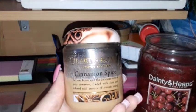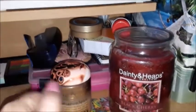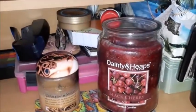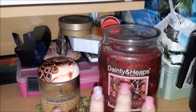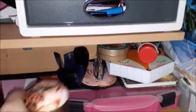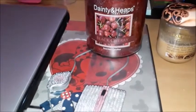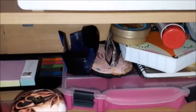One of the candles is the Cinnamon Spice from Heart and Home — it's very nice, I'm about halfway through it. Then I've got the Dainty Heaps Black Cherry scented candle, which I really love. If I remove the candles, this is my rhinestones mouse that I purchased from eBay — I think it's been more than a year ago.